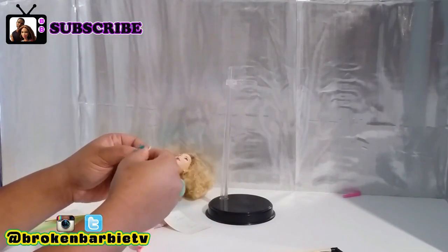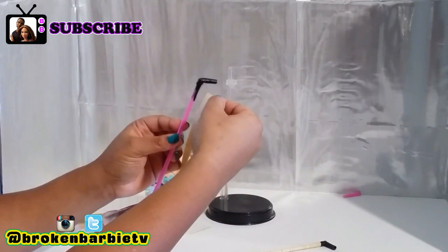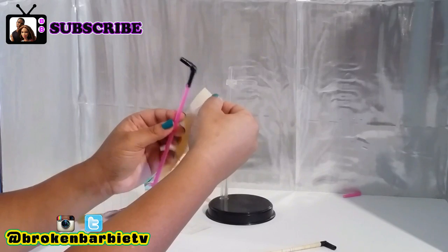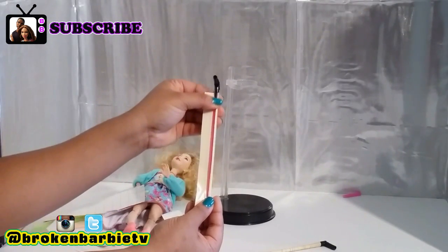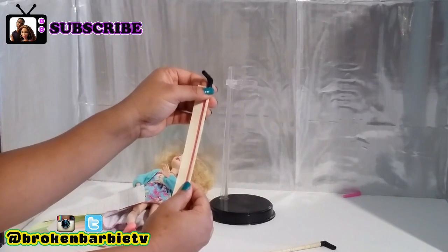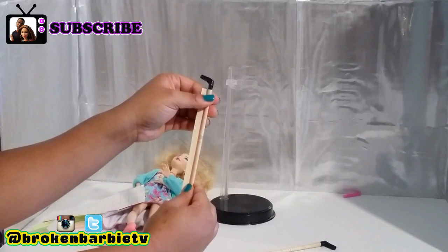Then take off the backing and carefully apply the contact paper to the straw at the very edge of the contact paper. Carefully roll the straw so there are no air bubbles. The contact paper sticks to itself so it's difficult to see the seam.